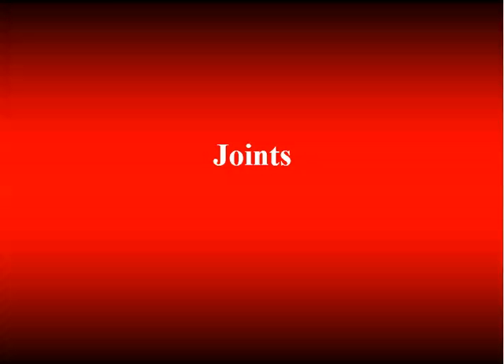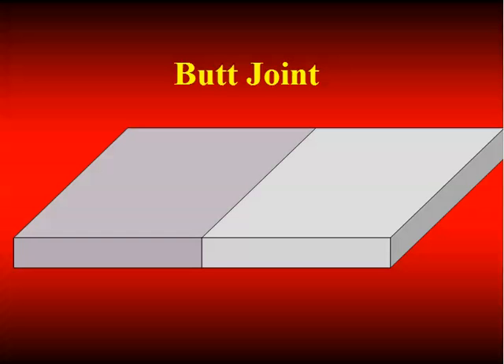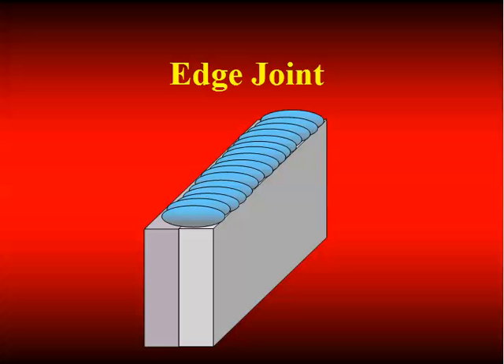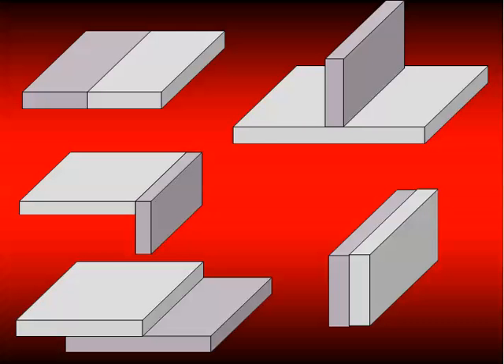We're going to start with joints. Joints define the relative positioning of materials coming together. We have five joints: butt joints, T joints, corner joints, lap joints, and edge joints. An edge joint is usually associated with sheet metal applications — typically a seal weld to seal up some kind of container or enclosure. All of our steel will configure itself in one of these five joint types. A T joint need not always be 90 degrees; there are limits for how far you can rotate a T and still call it a T. The American Welding Society has definitions for all of these.